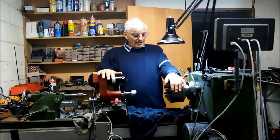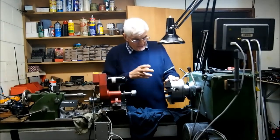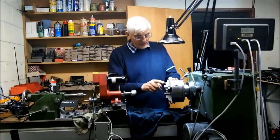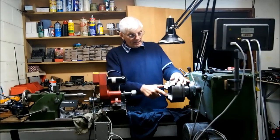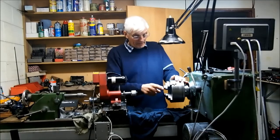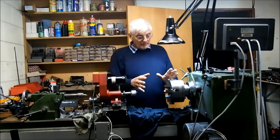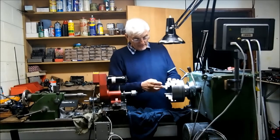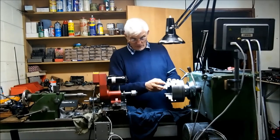Hi guys. In the previous video we talked about the various errors that I found in these jaws and had some thoughts about how I was going to fix those. We've come to a conclusion and I'll show you the method that I used to grind the jaws.